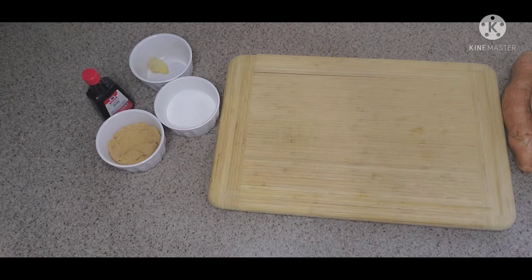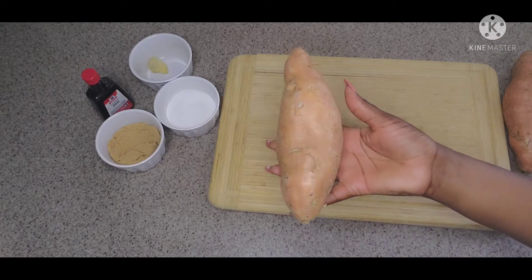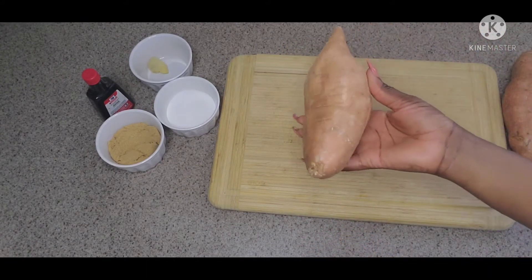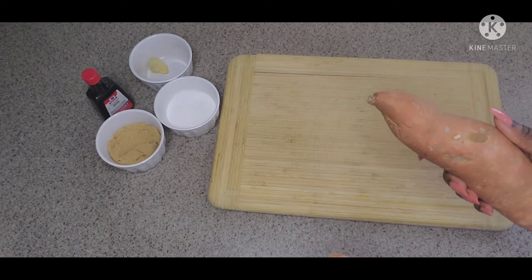Hey guys, welcome back to the channel, welcome back to One Love's Kitchen. We're still in the process of making the Thanksgiving sides, and what we're making today is some candied yam.